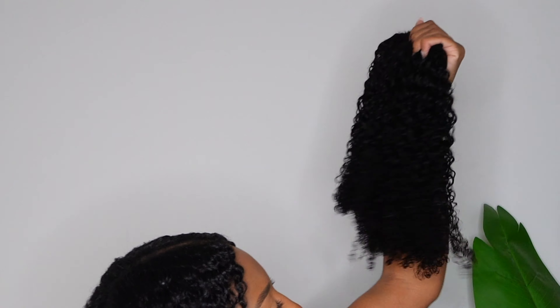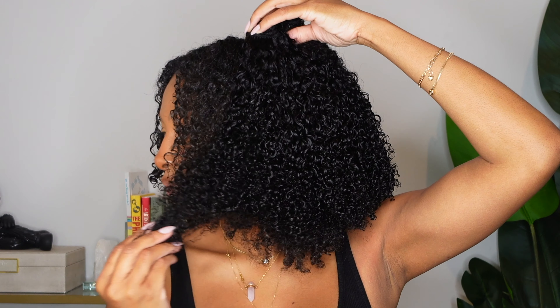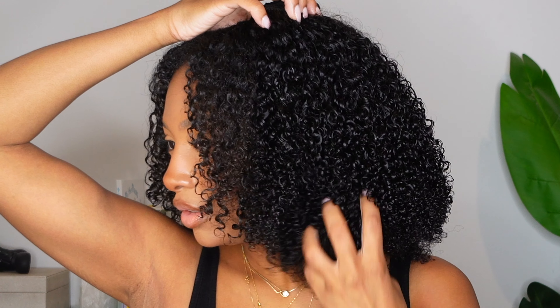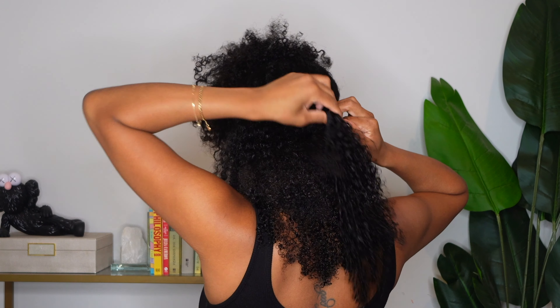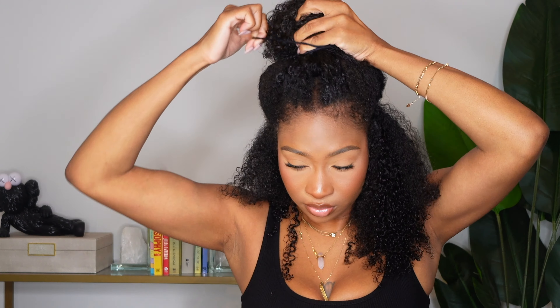First hairstyle: the flip-over method. We're starting off with that defined wash and go — the match is literally insane, look at it. The colors are a little off but that's my fault, my hair is turning brown. To lay these clip-ins, I'm basically going to measure the clip-in and lay it in like a sewing pattern — part, track, part, track, part, track.